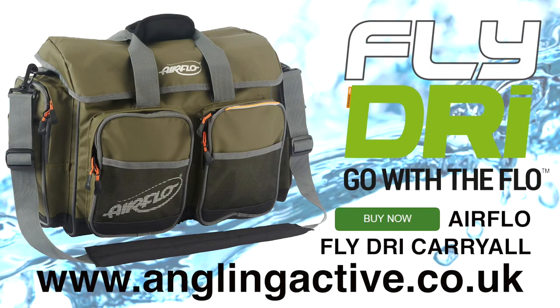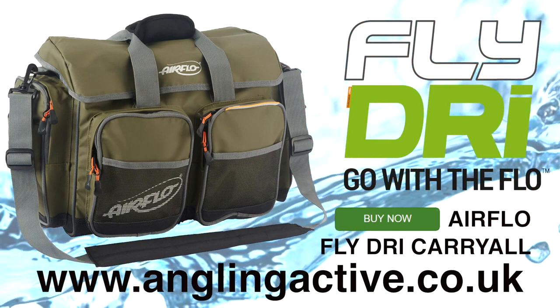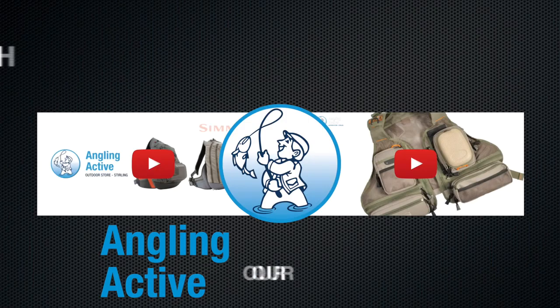A phenomenal product by Airflow and a great Fly-Dry range. Click buy now to read more and purchase this very popular and talked about bag. Alternatively, come and visit us in-store, just off Junction 10 on the M9.